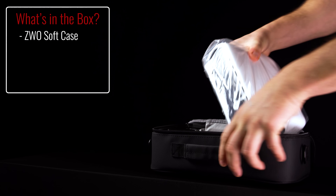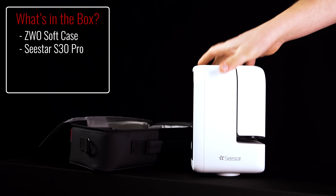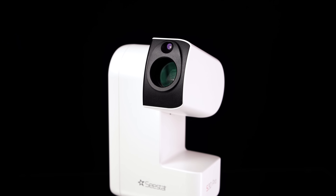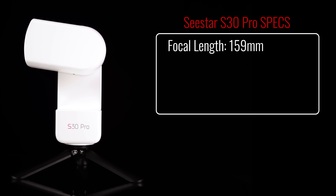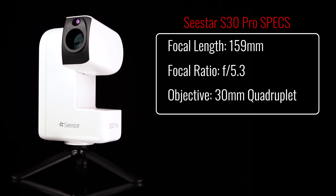Let's dive into the details of the ZWO Seastar S30 Pro, starting with what comes in the box. The S30 Pro comes in a soft but sturdy case containing the Seastar S30 Pro itself and all its accessories. The smart telescope consists of a quadruplet apochromatic lens that provides incredibly sharp stars across the entire field of view and is extremely well color-corrected. The focal length is 159mm, the focal ratio is f/3.5, and it has a 30mm objective.